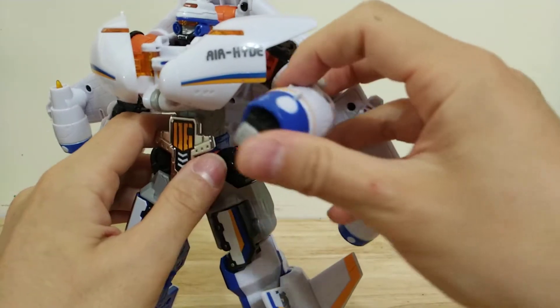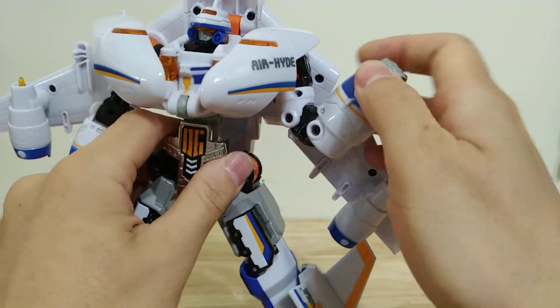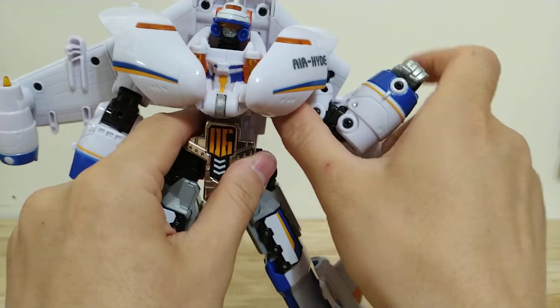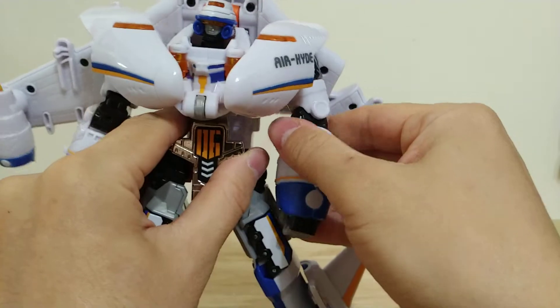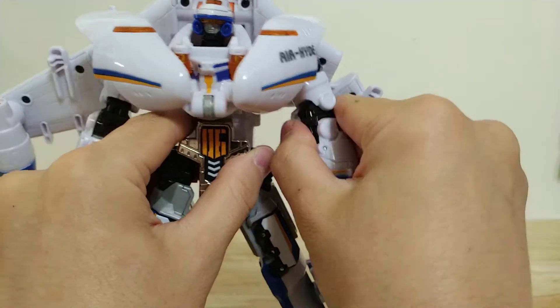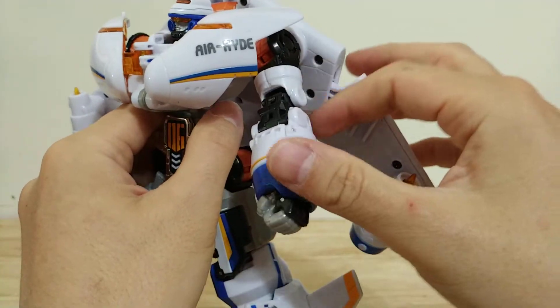He does have a double-joint elbow — it's kind of hard to get any use out of that, but it is there, so it does bend more than 90 degrees. And then he does have, for once, bicep swivel, which is almost impossible in a Korean transformer, so that's pretty great.